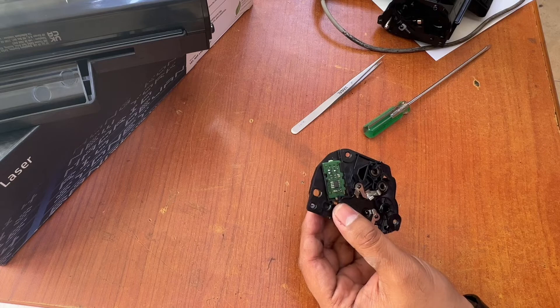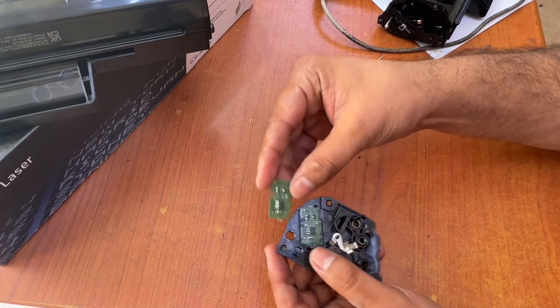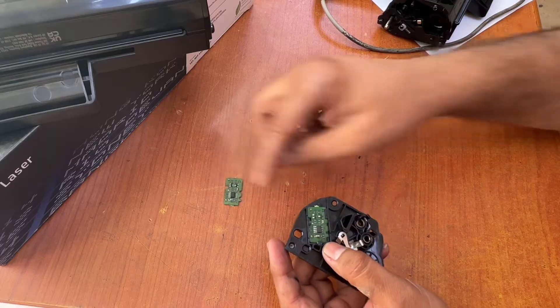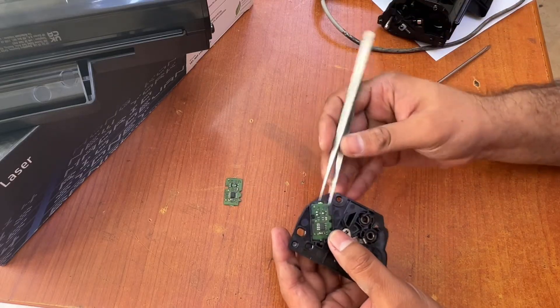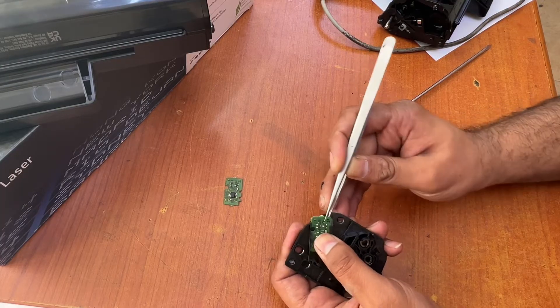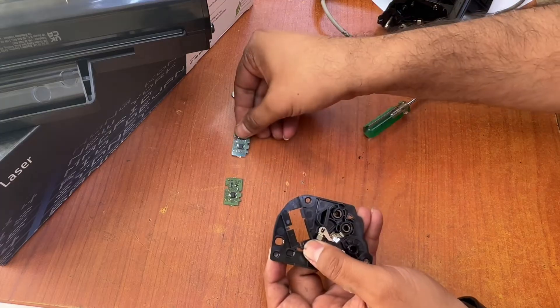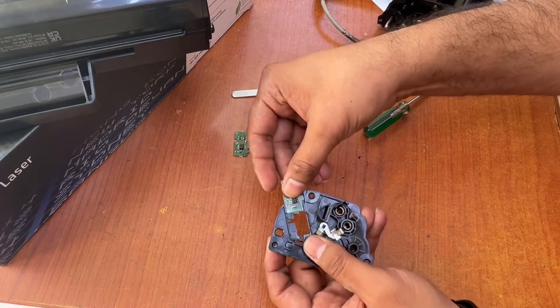There we go. You can see both memory chips are the same, so carefully I will swap them the same way — push a little up, pull up, and insert with the left hand. I will insert this one.